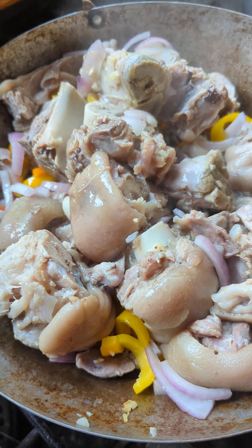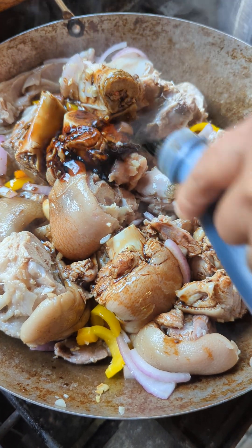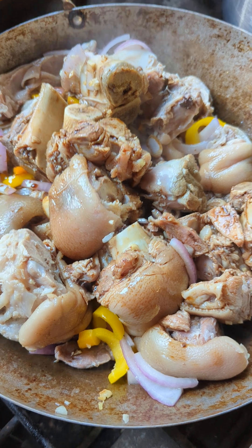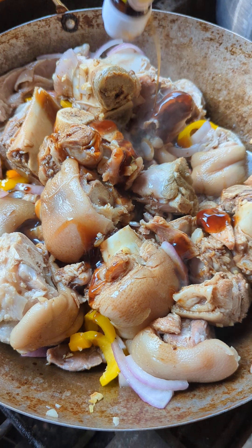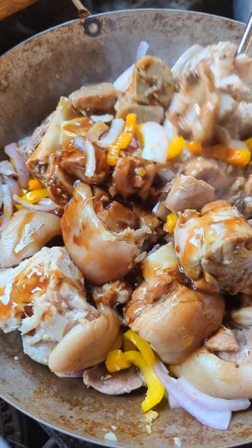So now we are going to put some soy sauce. And then we are going to put some oyster sauce. We mix.